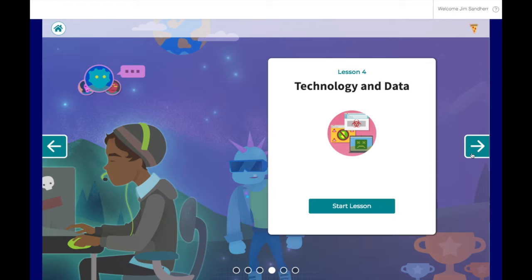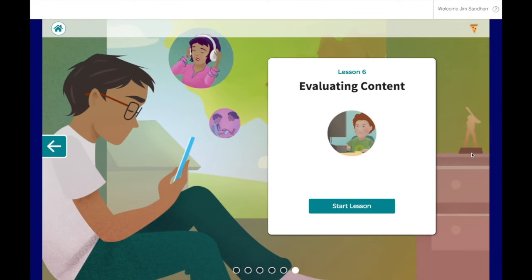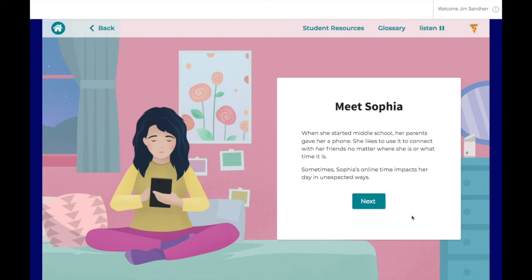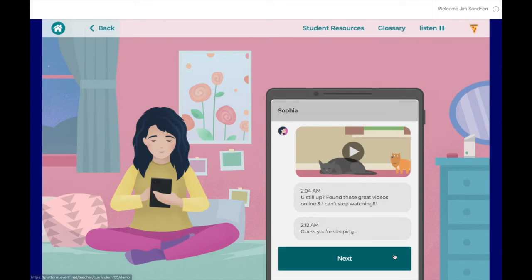We've got technology and data, rights and literacy, and evaluating content. But let's go back and look at lesson three, which focuses on screen time versus offline time. In this lesson, students are going to hang out with a character named Sophia, and she's going to go through her day and basically model how modern students are using their technology devices — just some realistic social scenarios.